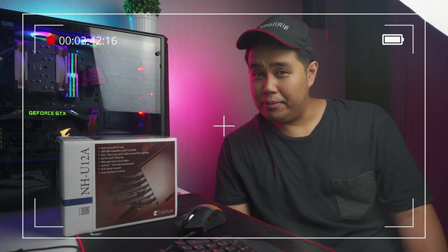Please like, comment, and subscribe. Stay safe, and I'll see you on the next one. This is Gino. Peace. Even if Noctua decided to release the black version of the NH-U12A now, I'd still go for the brown version because I believe in the old saying: original is always the best.